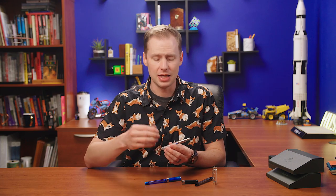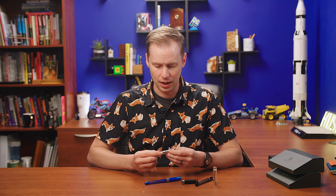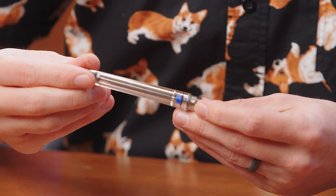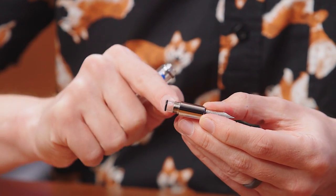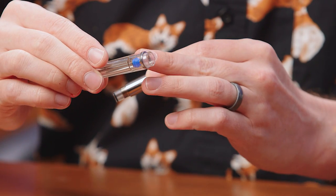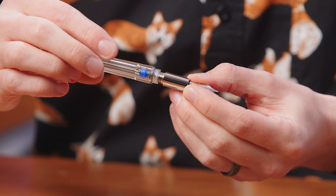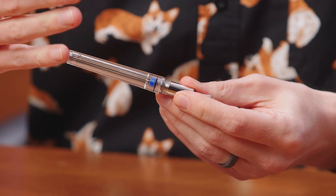If you'd like to pretty much empty everything out, you can invert it, let what's in the first channel flow down into the main channel, then lock it — and then you have nearly nothing in here. So if you are in an environment with rapid pressure changes, this might benefit you, because pressure can make liquid do funny things. That's an added benefit, same as with any vac filler. The grip section comes off, and you can see the O-ring there in the clear area — that O-ring is what the blue gasket actually attaches to in order to seal the pen when screwed back on.